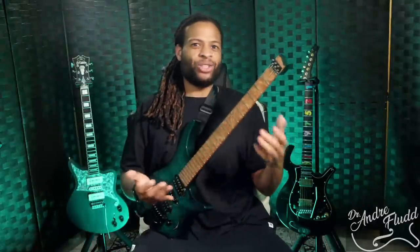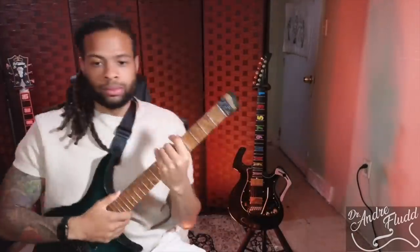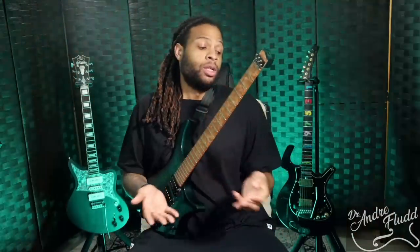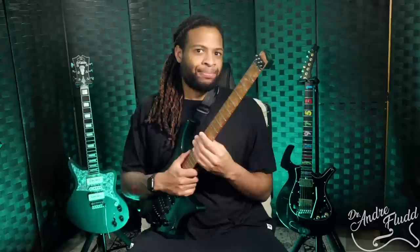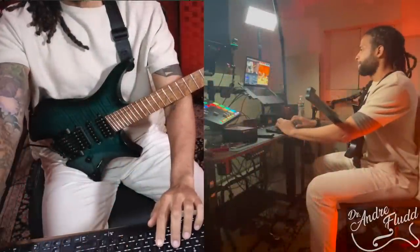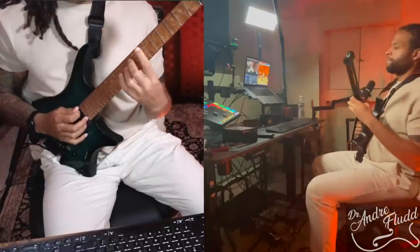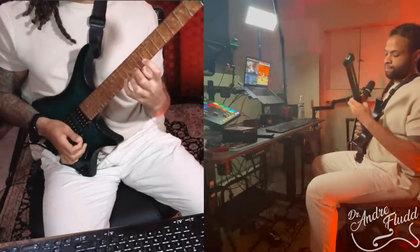If I'm being honest, even the Strandberg's inability to sit in a standard guitar rest is kind of a benefit. I have to leave it in my desk chair, so when I sit down to edit a video or do my day job, the guitar is just resting in its playing position. If I take a break from work, I can squeeze in a couple of minutes of practice. And over these last few weeks, all that extra practice time has been adding up tremendously.